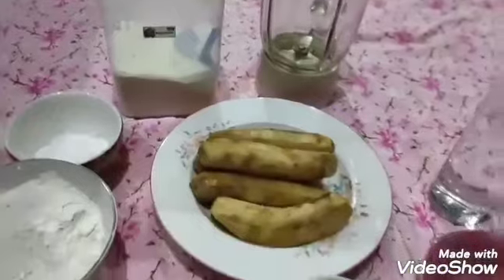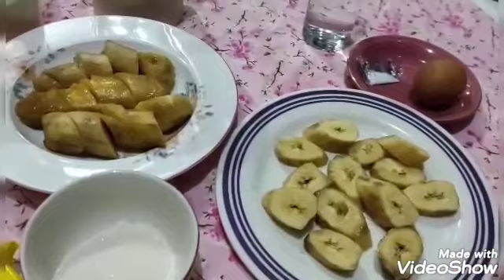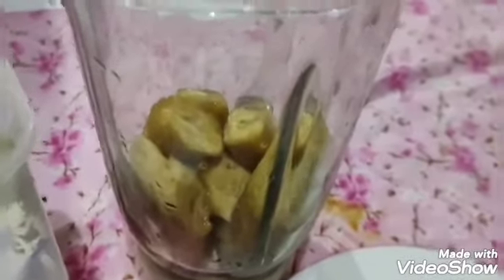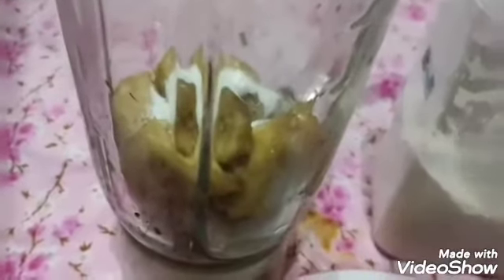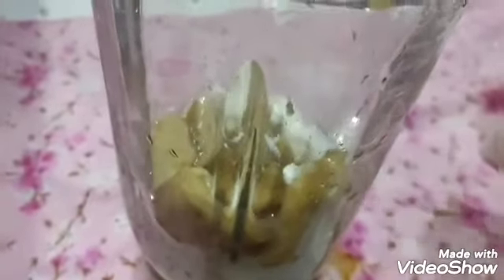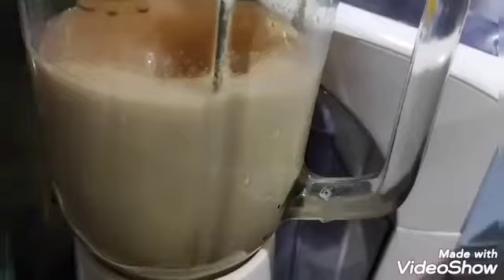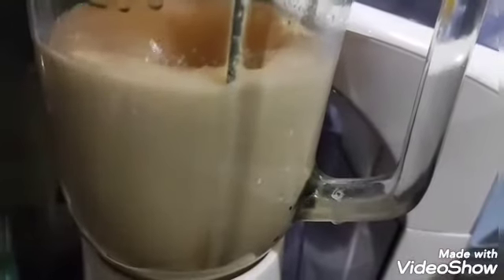Then there's some mentega (butter) for frying. I'll blend some of the bananas and slice the rest. I'll add some milk, then a little water, then some sugar. Now we'll blend it for a moment.